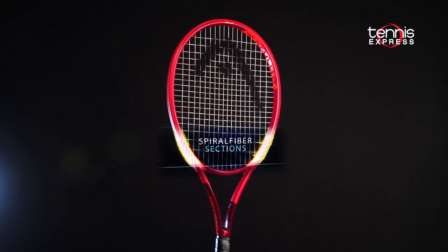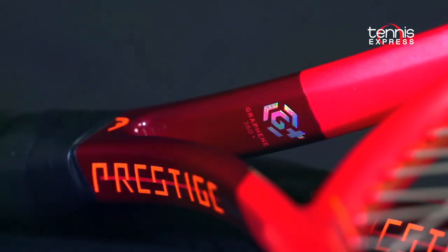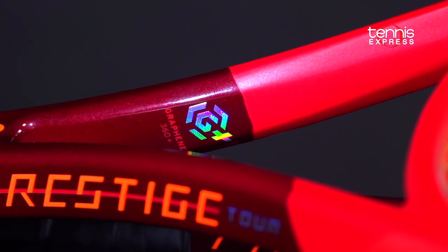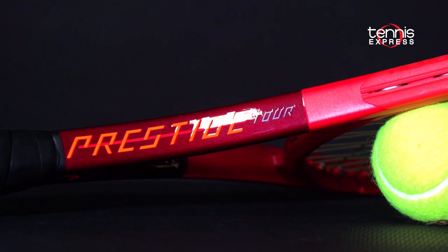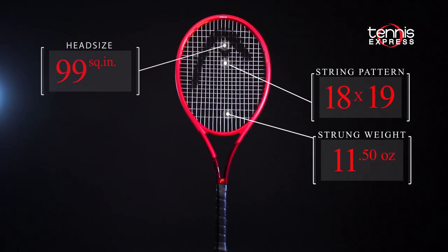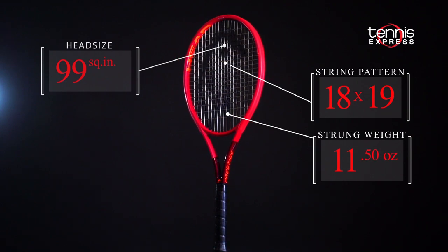The frame adds spiral fiber technology in the lower hoop to create more comfort and flex at contact. Graphene 360 instills the racket with more stability and ball speed than in previous generations. The Prestige Tour is the most user-friendly racket in the Prestige family due to its 99 square inch head, more open 18 by 19 string pattern, and 11.5 ounce strung weight.